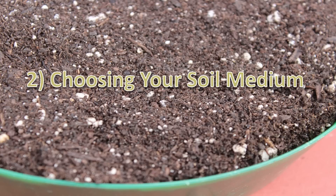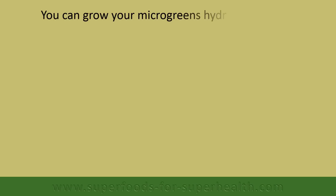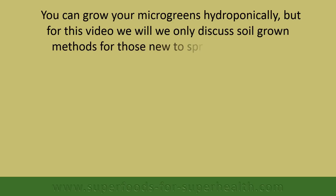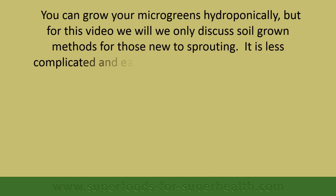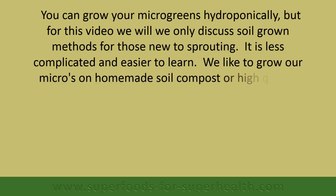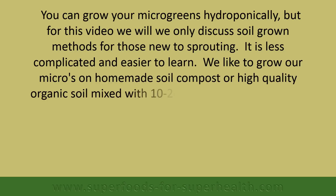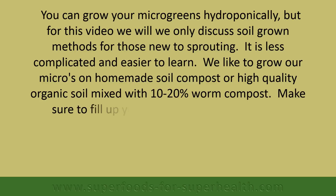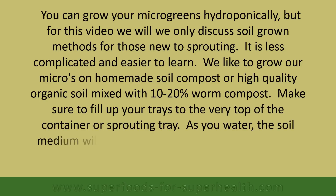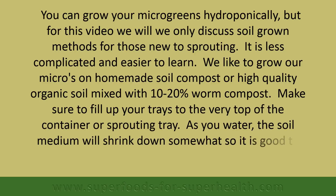For soil medium, you can grow your microgreens hydroponically, but for this video we will only discuss soil grown methods for those new to sprouting, as it is less complicated and easier to learn. We like to grow our micros on homemade soil compost or high quality organic soil mixed with 10 to 20% worm compost. Make sure to fill your trays to the very top of the container, as the soil medium will shrink down somewhat when watered, so it is good to start out with a full tray.